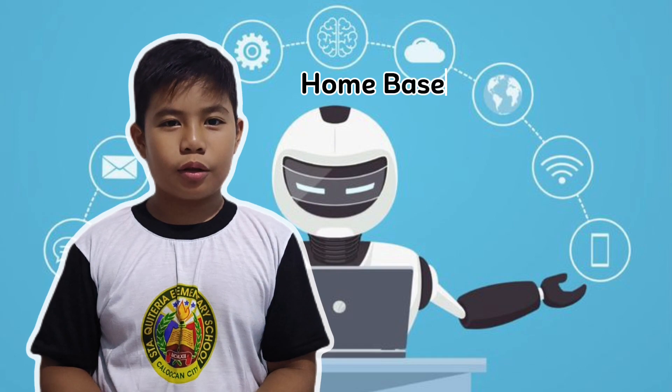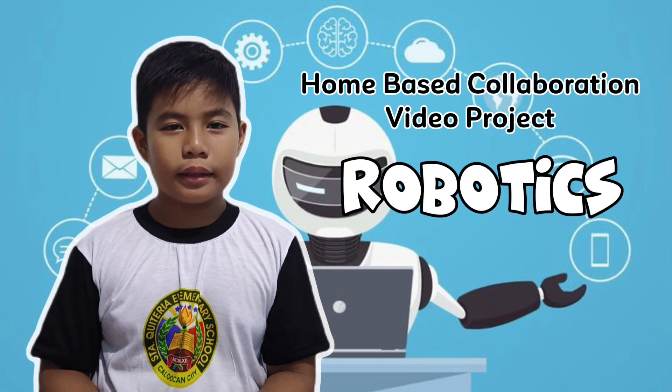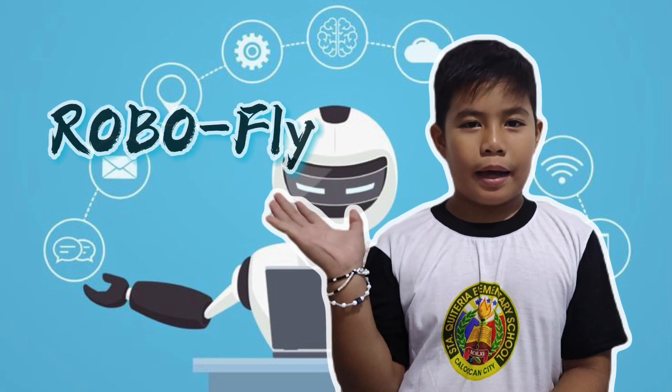My home-based collaboration video project is all about robotics — making RoboPly.